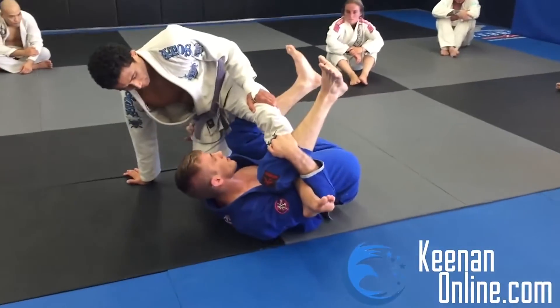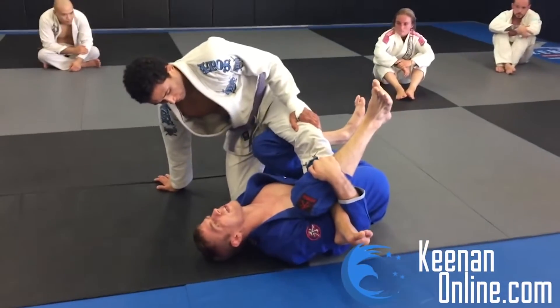So I'm going to go from the Mantis Guard into this deep half, weight of the sweep position. I'm going to keep this knee under his thigh.